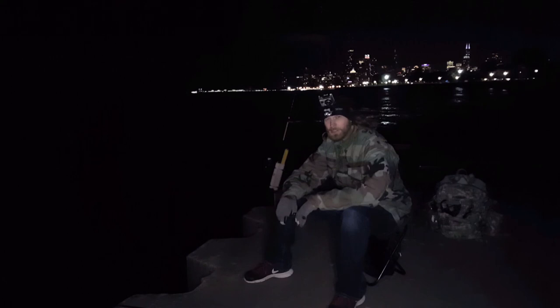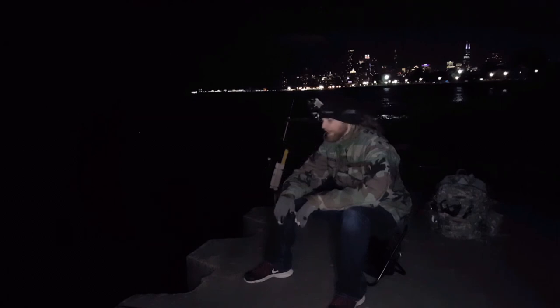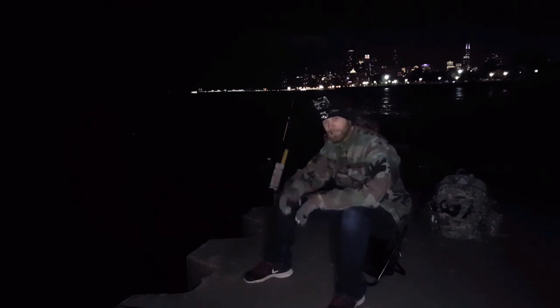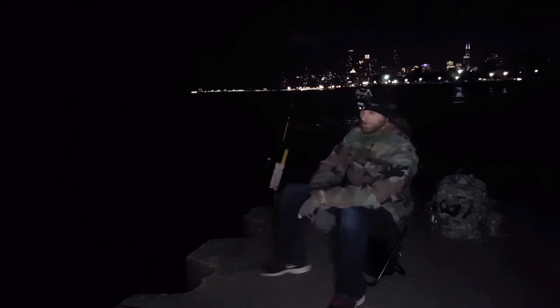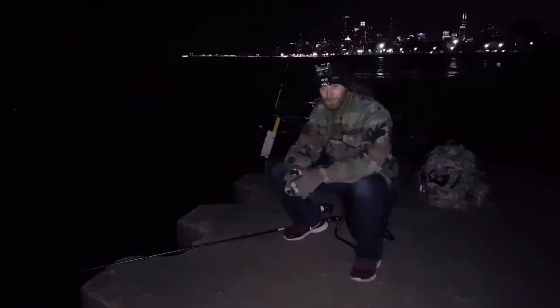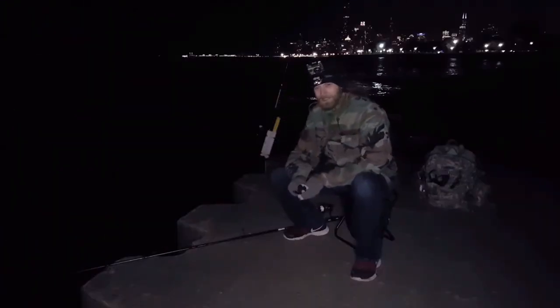Well, I'm about to call it — it is freezing. I had no luck tonight, but that's fishing. That's why it's called fishing, not catching. I had a hell of a time regardless. Can't beat the view. Until next time, keep at it. Yeah, I'm starting to shiver — until next time, guys.